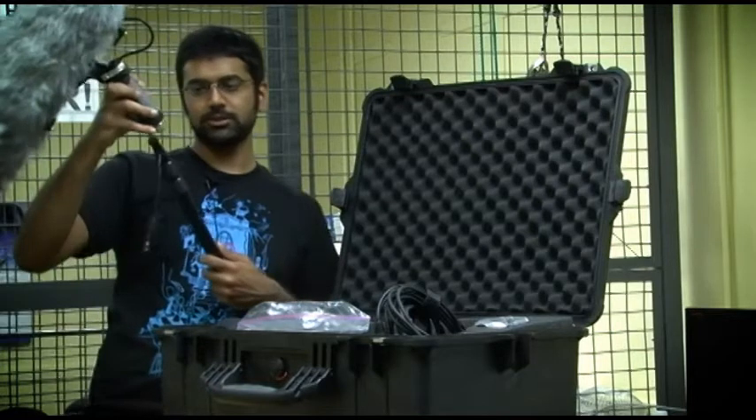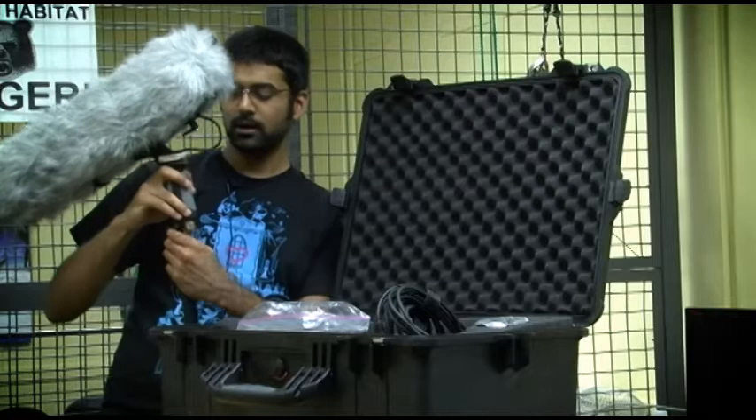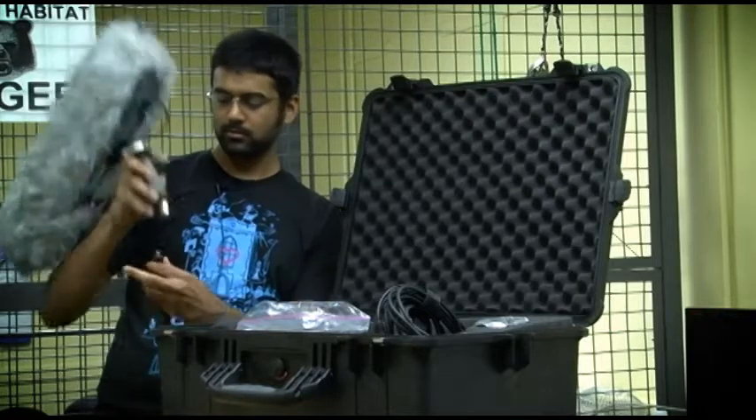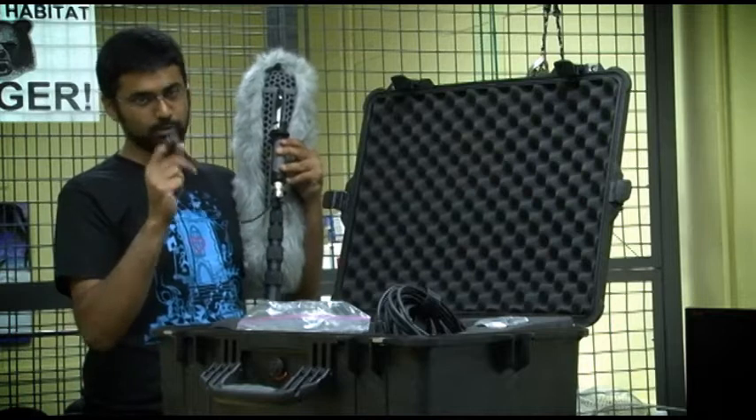This is a pretty simple construction. You just take the pole and you twist it onto the threads at the bottom here. You take the XLR cable — either it's part of the boom pole or separately — and you can attach it to the XLR male end at the bottom here as well.